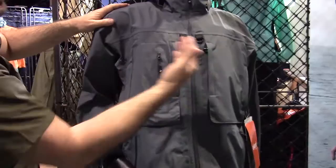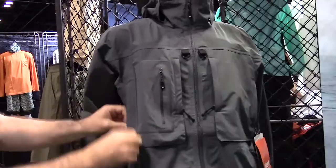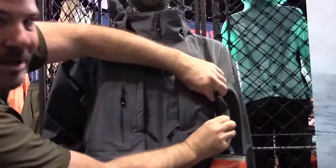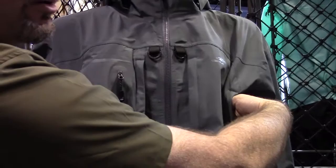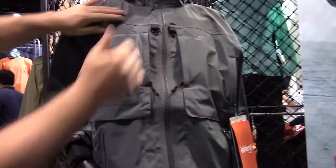There's a YKK Vizlon AquaGuard waterproof zipper on the front, D-ring toggles, and a multi-pocketing setup. You have an external pocket on the outside with a PU zip, then two external pockets on the interior, and external pockets on the outside as well. These also have a brushed Trico on the inside for hand warming and drying. If you're working the lines, you can shove your hands in, dry them off, warm them up, get some dexterity back, and start working.